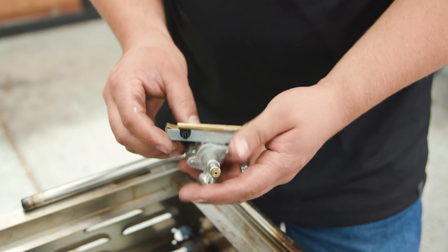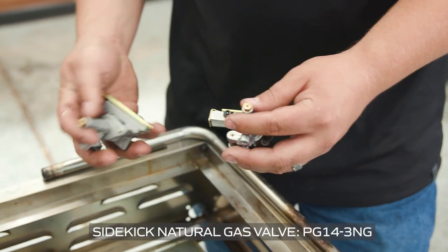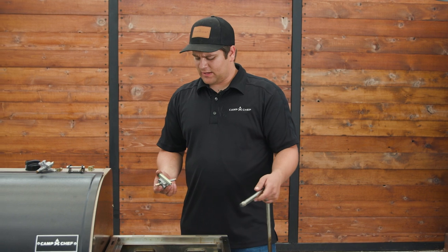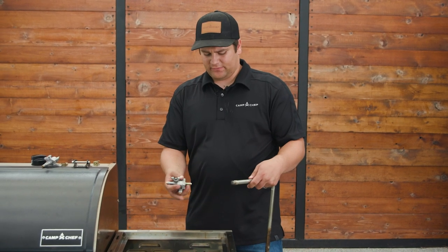Now that we have the valve out, we need to replace it with our natural gas valve, which can be found on our Camp Chef website. Now that we have our propane valve off, we can replace it with our natural gas valve.